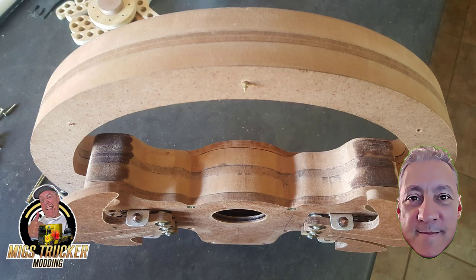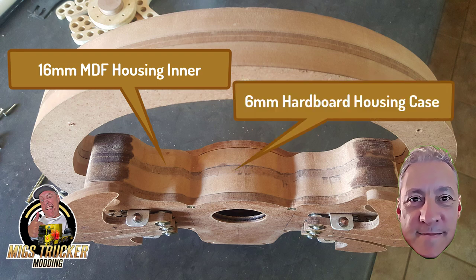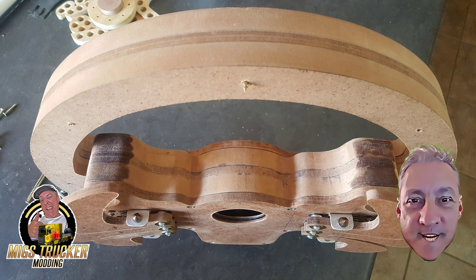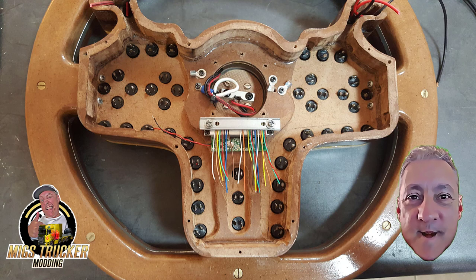In step three we work with the wheel housing components. Glue the 16mm MDF housing inner to the 6mm hardboard housing case to the 16mm MDF housing case in that exact order. Once the glue is dried, profile, sand, and smooth out any imperfections until you're happy with the result. Assemble the whole wheel as shown in the picture and check for imperfections — this is the time to ensure the finish is to your liking. To secure the wheel housing to the wheel rim back, drill two screws on each inner side of the housing as shown.